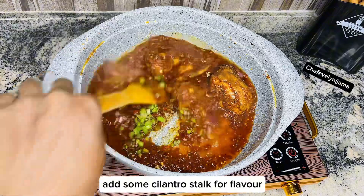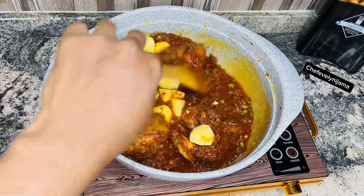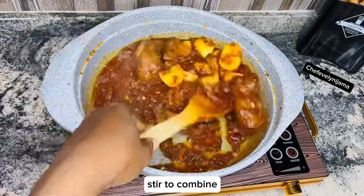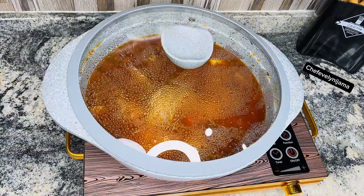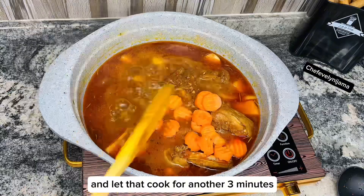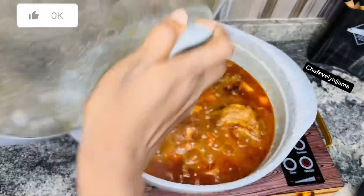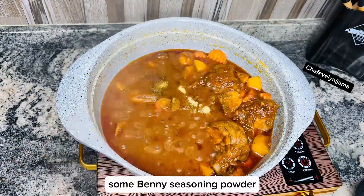Add some cilantro stock for flavor, then go in with the Irish potatoes. Salt to taste, stir to combine, add some water and let that cook for 4 minutes. 4 minutes later, it's time to add the carrots and let that cook for another 3 minutes. Now it's time to season with some curry powder and some bernie seasoning powder.